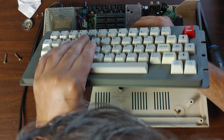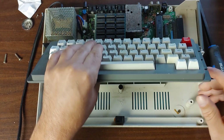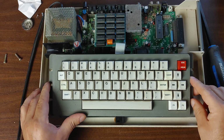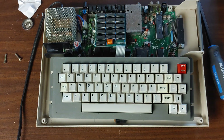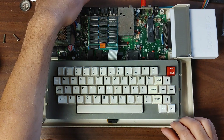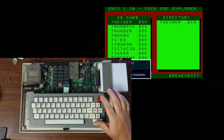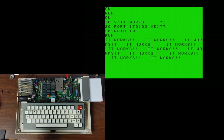This should just plug in really nicely in here. There we go — that should just sit right there. Let's hook this up and try it out. Let's turn it on and see what happens. There we go. First off, let's write a little program. And run — it works, it works!